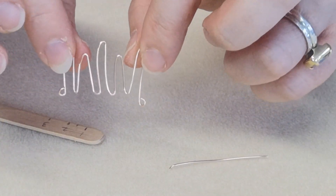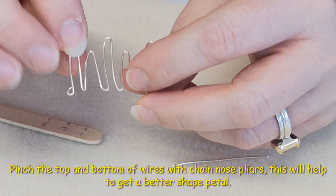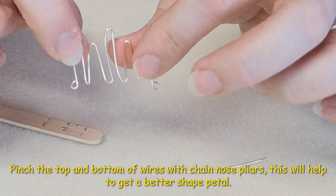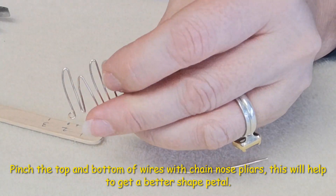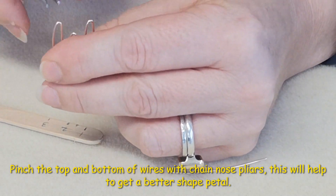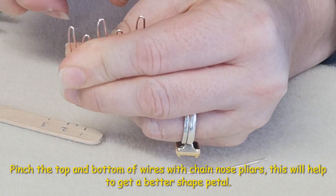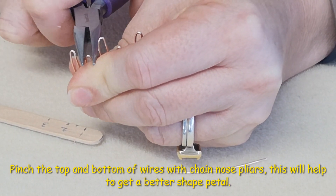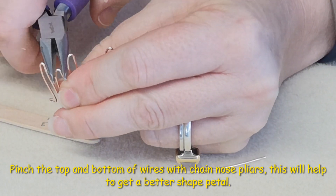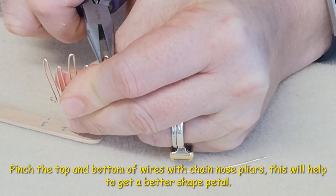All our petals are complete. The next stage is to shape them, but before we do that we need to pinch the tops and bottoms with our chain nose pliers — this will accentuate the shape. Be very careful because it's plated wire; you don't want to take the plate off. You could use sellotape or nylon jaw straightening pliers if you have them.